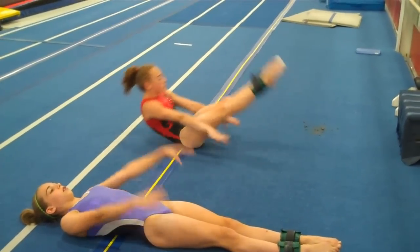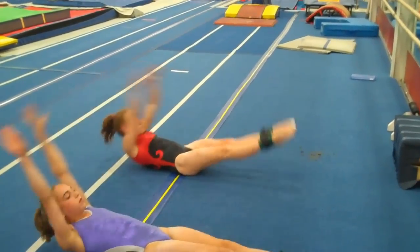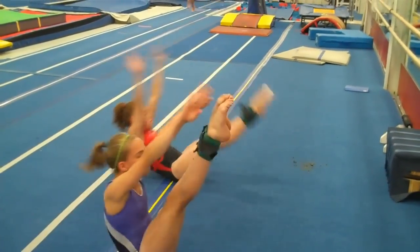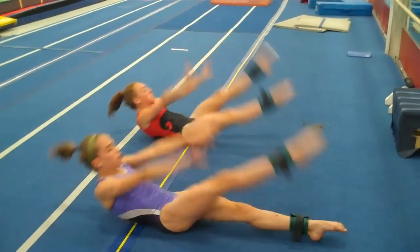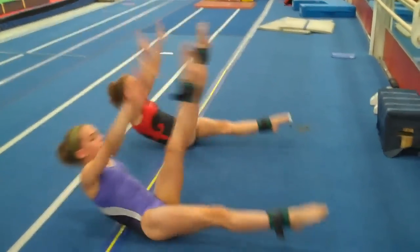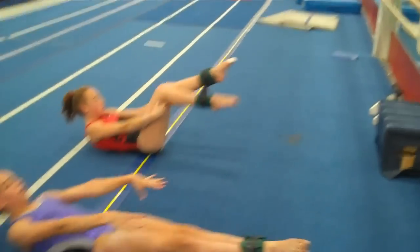There's also arms overhead reaching all the way to the feet. All of these are good, all of these are necessary. Then there's alternate V-ups. We do a lot of lower abs.